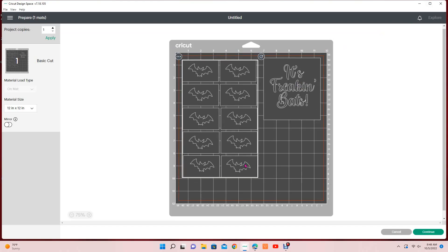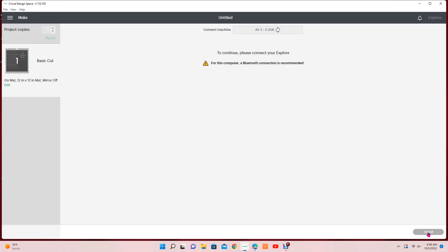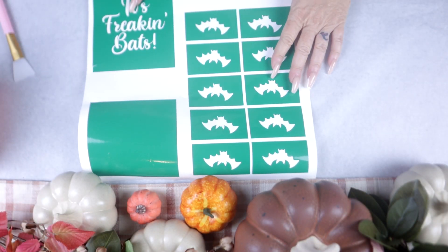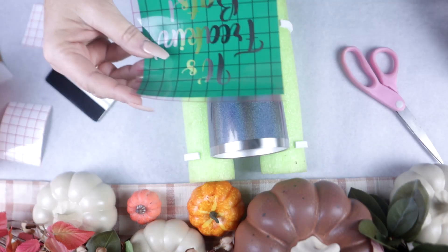Once you weed everything out, you'll have your stencil. Once you have everything cut and weeded, this is what it's going to look like. And this is how it's going to look if you use the slice method.